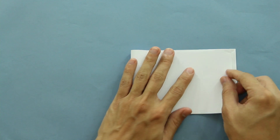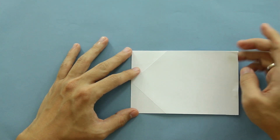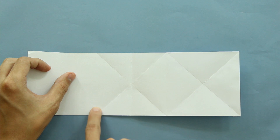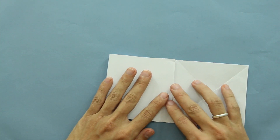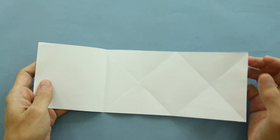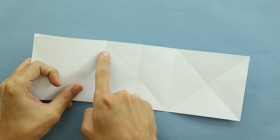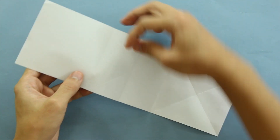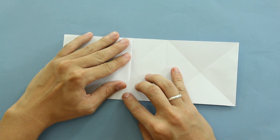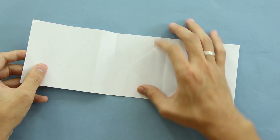Now you're going to fold the paper in half along this direction here. Ok, and unfold the paper. Now you're going to make a fold along this line here from this point to this point. And unfold again. Now you're going to make a fold dividing this line here in half — basically make a fold making this line up to this line here. So it's going to be something like this. Now unfold the paper, and the model is going to look like this.